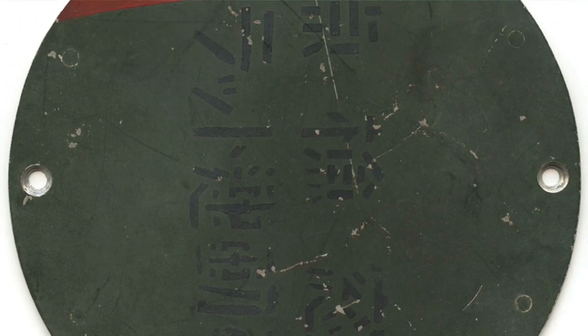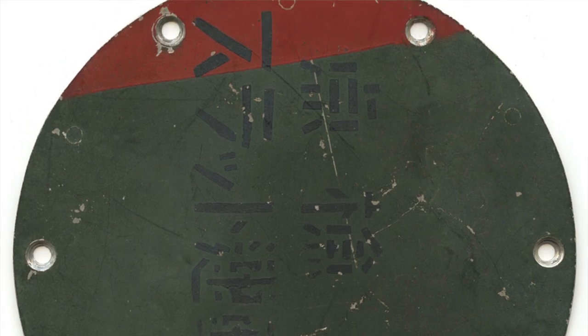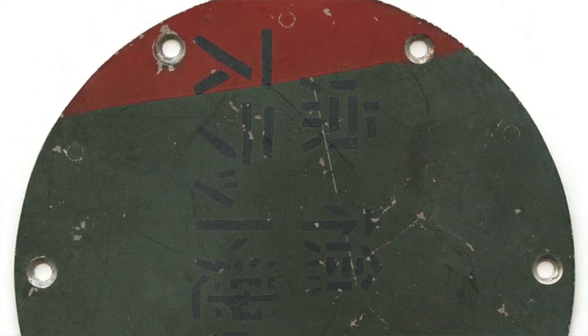Here's one such piece I picked up a couple of years ago. It's from a Japanese Betty aircraft, and it's in great condition with much less chance of cutting your fingers on it.